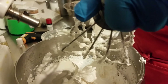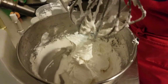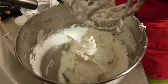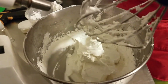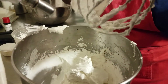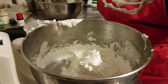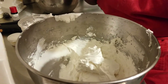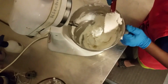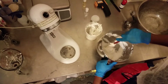My husband Timothy is recording this video and I had better scrape every single bit of whipped body butter off of that wire whisk or I would be in violation. I can never get enough of our whipped body butter — the consistency is absolutely beautiful and because it doesn't have any water in it, it is extremely moisturizing.